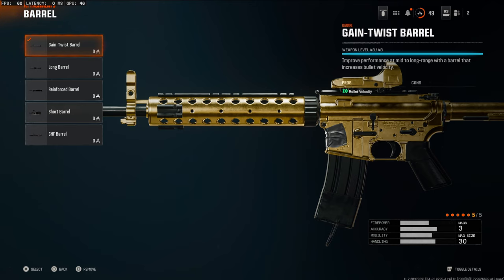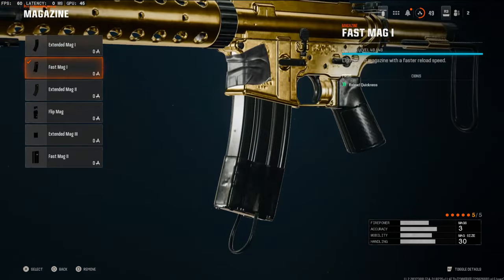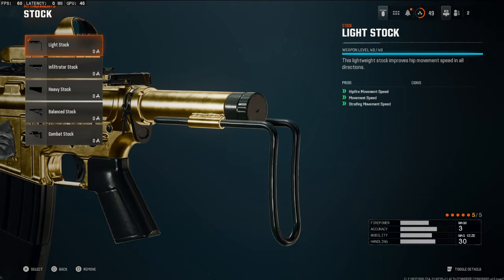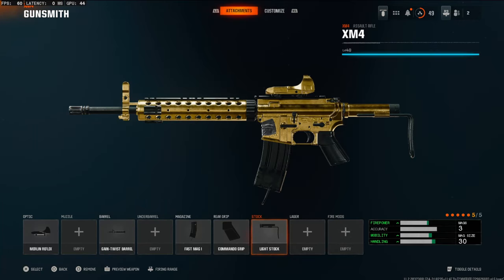On the barrel we're going with the Gain Twist Barrel — this boosts bullet velocity for longer range gunfights. On the magazine we're going with a Fast Mag to help you reload quicker; you can swap it for another attachment. The rear grip is the Commando Grip, which boosts aim down sight speed and sprint fire speed. And on the stock we're using the Light Stock for hip fire, movement speed, and strafing speed.